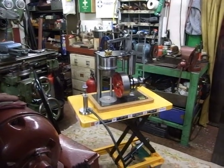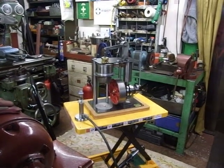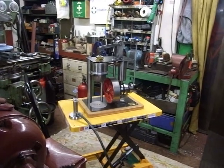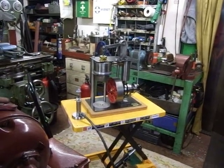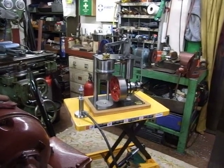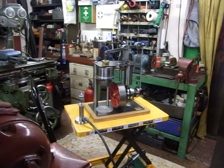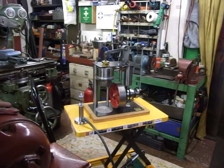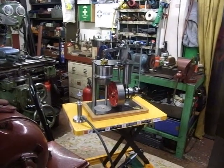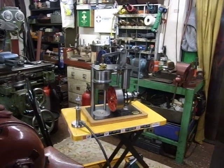My name is Alan Pickering and this is the latest hot air engine that I built at the end of 2017. It took about one and a half months to make, and it started life as a billiards crankshaft. I had two of these and one was turned into an engine a long time ago.